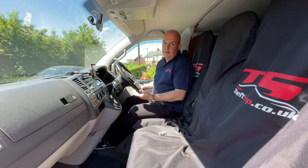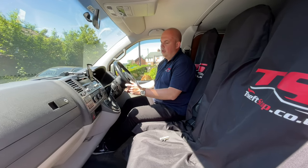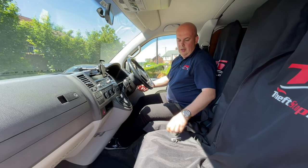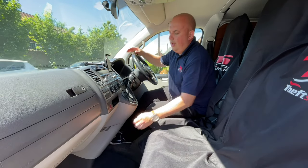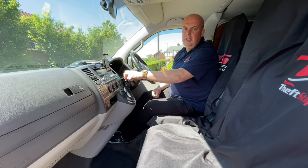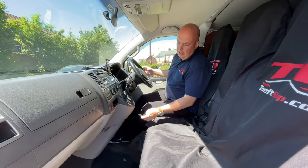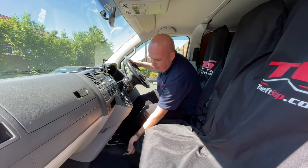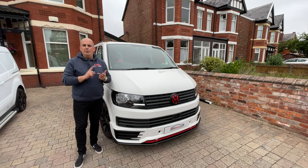To show you how it works, because it's automatic, I need to start the engine for a second. Now you can see the transmission is unlocked. To lock it, simply put the key in, twist, and now the transmission is locked in the parking position — so you have to unlock it to drive. And that's the T5 automatic transmission.